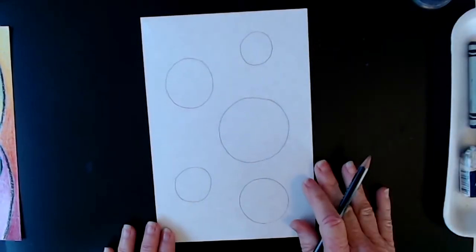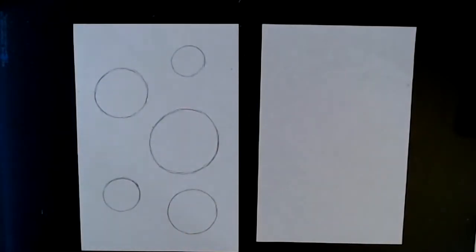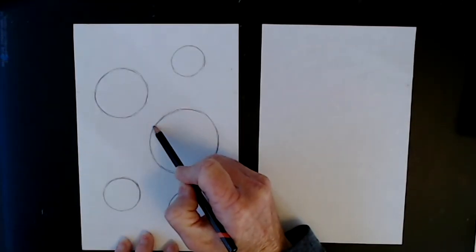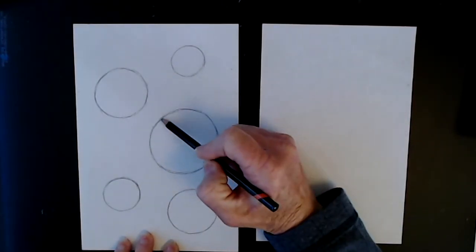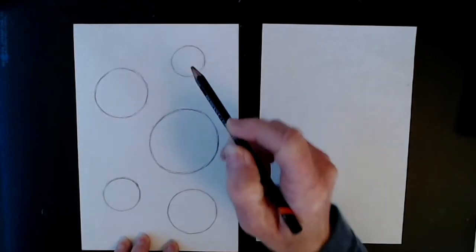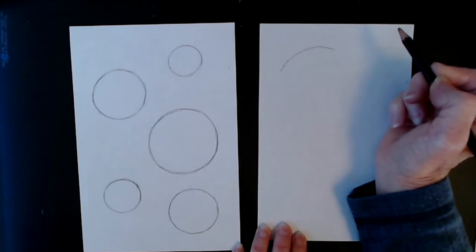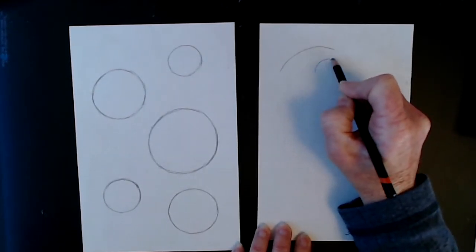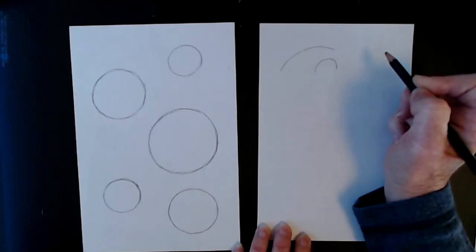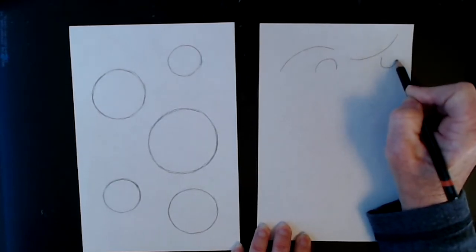Now we're going to go ahead and add some curves. Some guidelines for adding the curves: start at your circles and then add a line that goes off your page or connects with another circle. Also think gently curving lines instead of straight lines. This is a gentle curve instead of a strong curve.